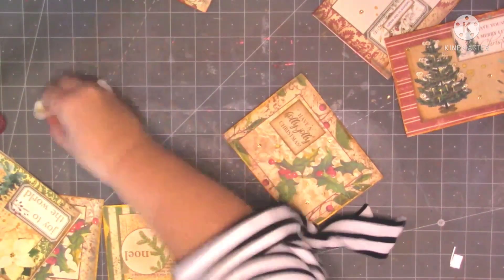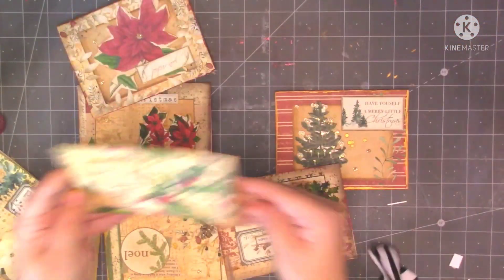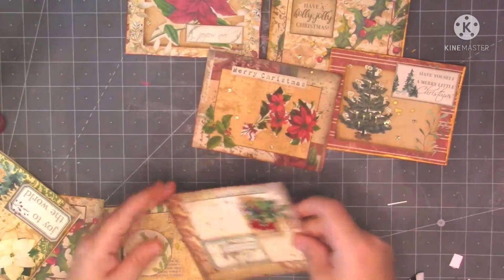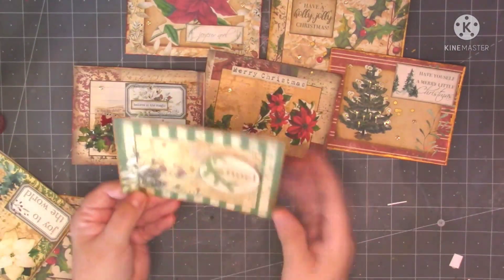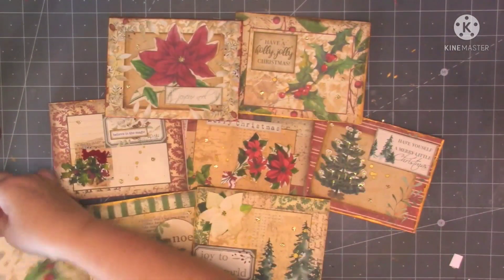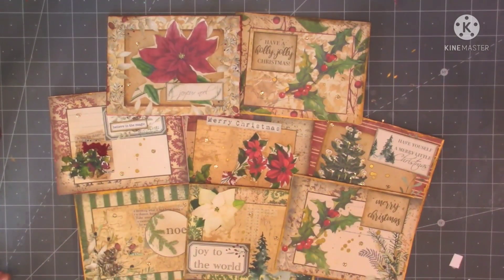I've got a bit of red on my desk as well. So we've got that one, that one, that one, and they were so quick and easy weren't they? They came together in no time. 'Joy to the world' - let's just move them down a little bit so you can see. And then this last one - 'Merry Christmas'. So then guys, that's my little project done for today. Like I said I'll leave you the links if you want to have a look. As always, thank you so much for stopping by and spending some time with me. Take care and I'll see you all again soon. Bye!